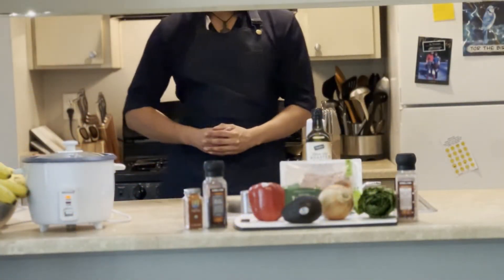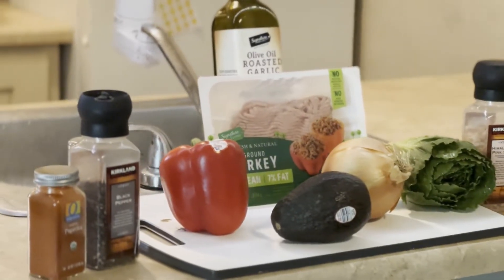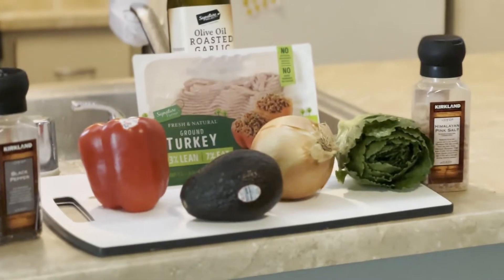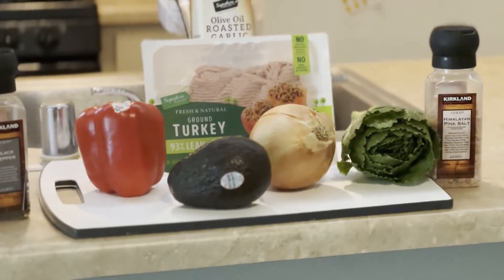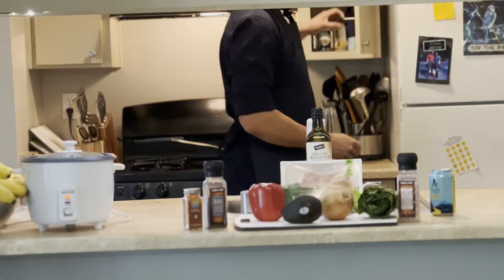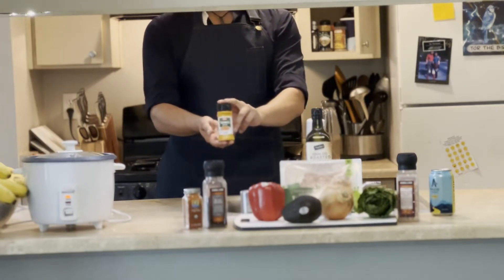To get started, you'll need olive oil, chicken, a bell pepper, a red onion, an avocado, butter lettuce, chicken broth, garlic, and seasonings of your choice. I personally found this turmeric in the back of my spice cabinet — I don't actually know what it tastes like.